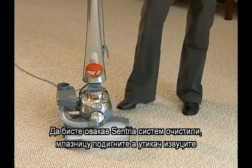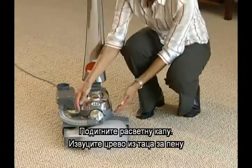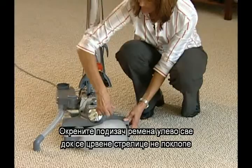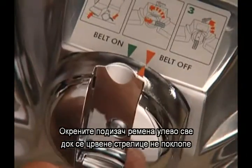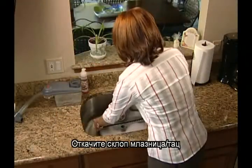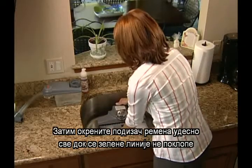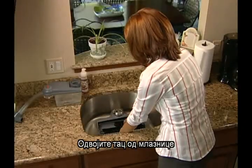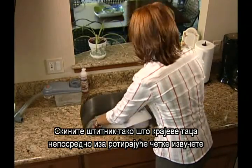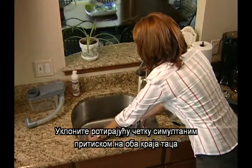To clean the carpet shampoo system, raise the nozzle and unplug the Centria from the wall outlet. Raise the headlight hood. Pull the hose from the shampoo tray. Turn the belt lifter to the left until the red arrows line up. Release the nozzle tray assembly and carry it to the sink. Then turn the belt lifter to the right until the green arrows line up. Pull the tray and nozzle apart. Disconnect the shield by gently pulling out the ends of the tray just behind the brush roll. Remove the brush roll by simultaneously pushing on both ends of the tray.